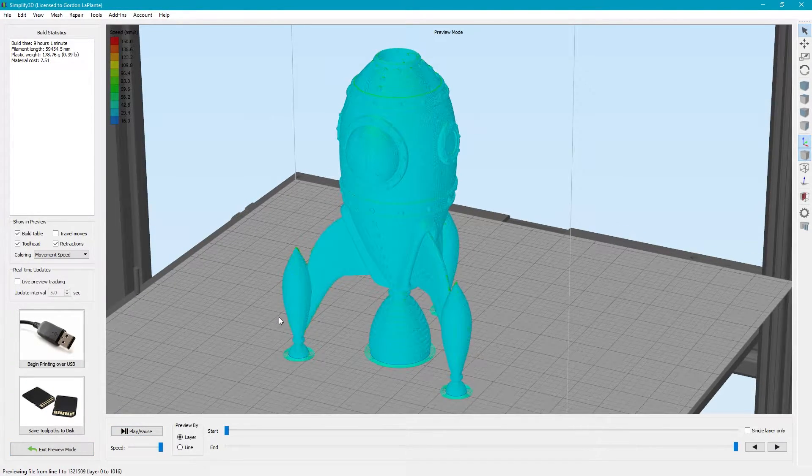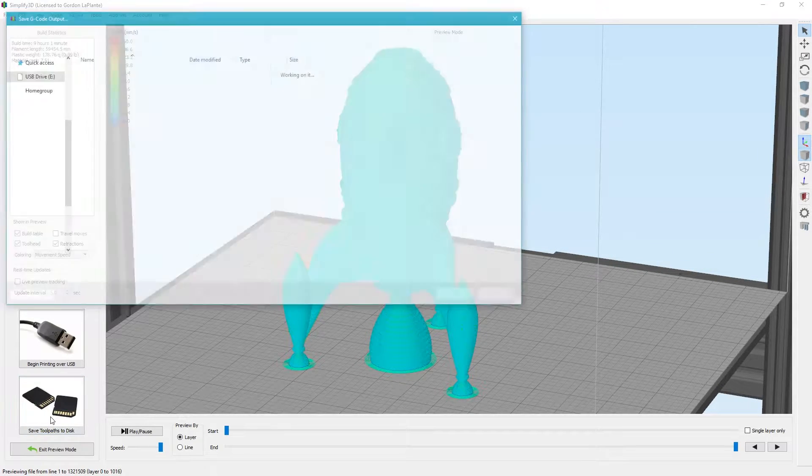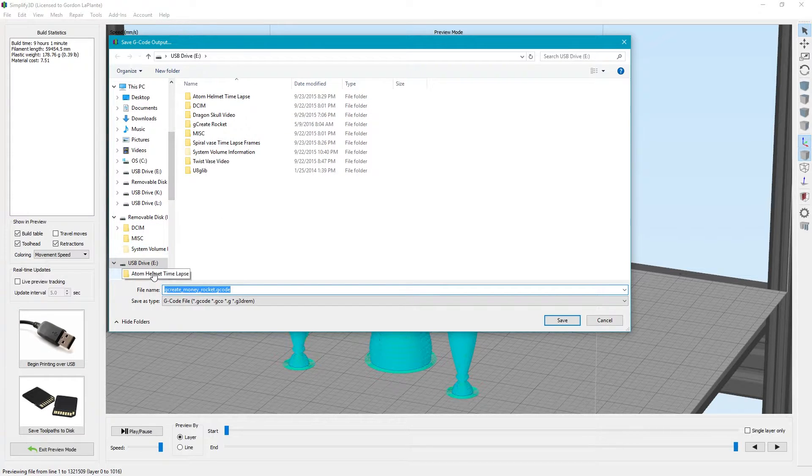Now we're ready to put this on our SD card. Hit save toolpath to disk and save it to your USB or SD card. I like to put the nozzle size and the percentage scale of the print in the filename, because sometimes we'll print with a 0.5 nozzle, sometimes a 0.4, sometimes at 200% or 300%. It's a quick way to keep track of your settings — nozzle size, percentage, layer height, whatever.